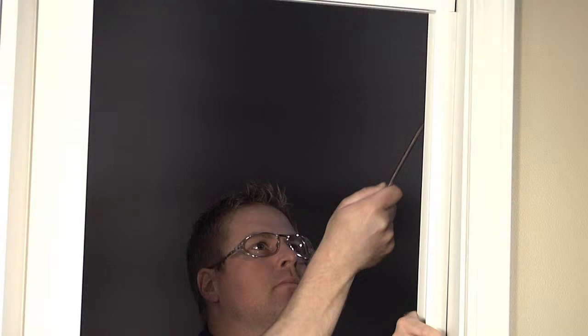This video will demonstrate how to remove the door channels or track from the door jamb for any folding door that uses anchor clips.